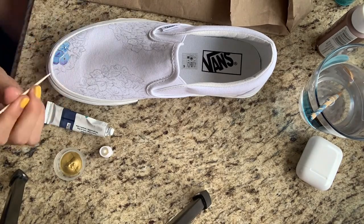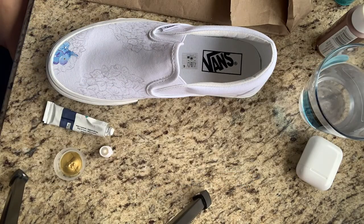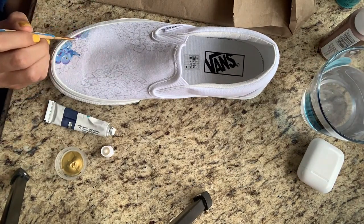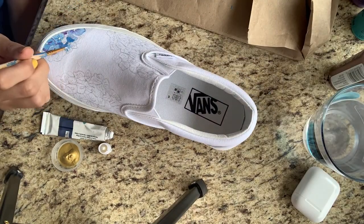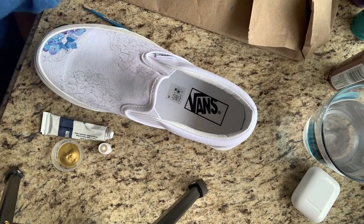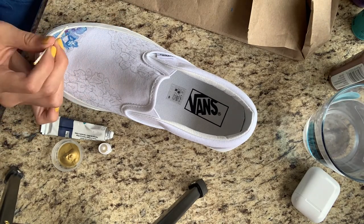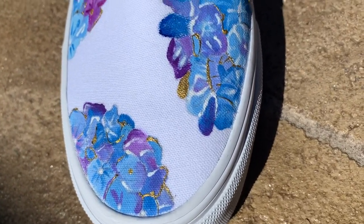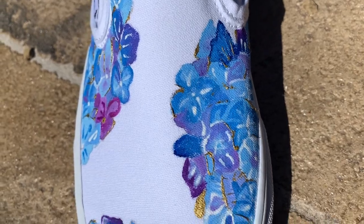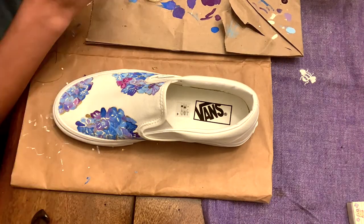Whenever I first started painting, I made sure to use the same color but in different shades so it won't look one-dimensional and it will give the flower more depth. This is how the first shoe turned out, and then I decided to put a gold rim around each bouquet of flowers.